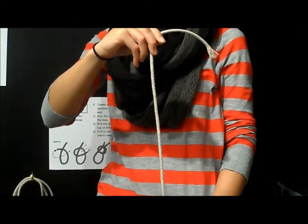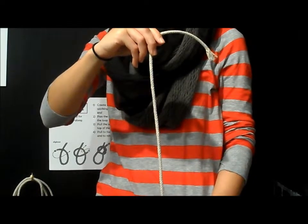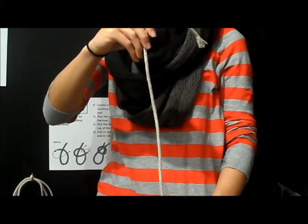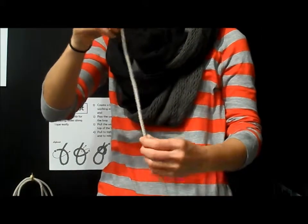Figure 8 knot. Use this knot to keep the rope from running out. Step 1. Keeping the working end on top, make a loop with the rope.